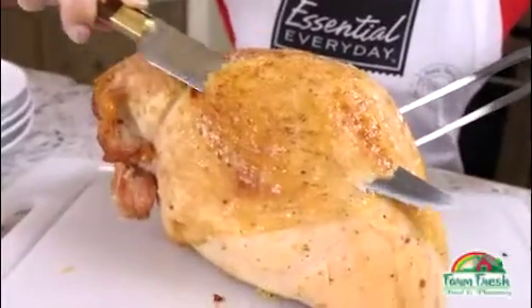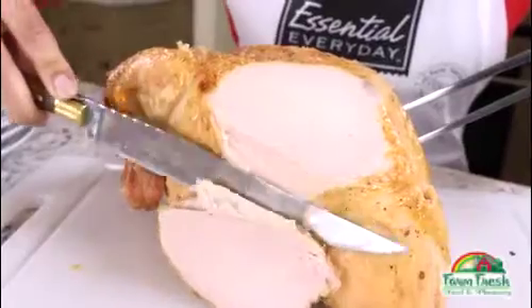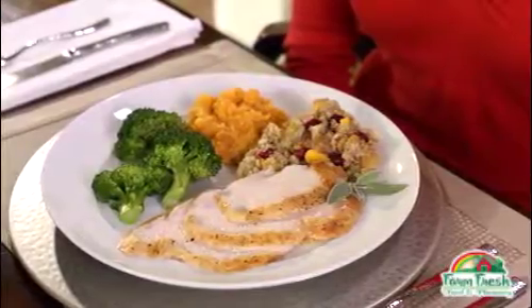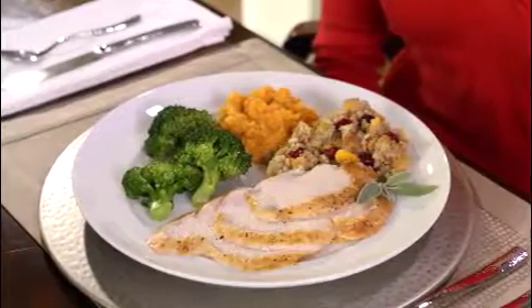All that's left is slicing this juicy bird. And here it is — beautiful slices of lean white meat turkey and fragrant fruit filled stuffing. Prepare yourself, a barrage of praise is about to come your way.